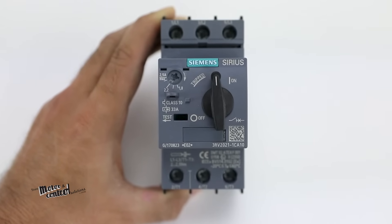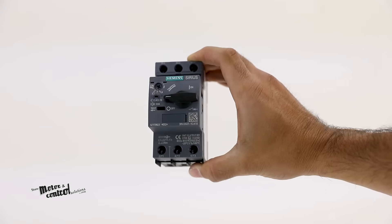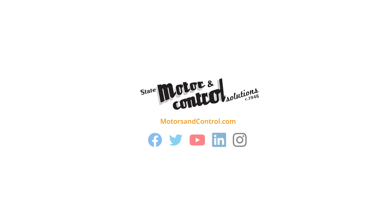For more on Siemens 3RV Motor Starter Protectors and other Siemens products, visit State Motors and Control Solutions online at motorsandcontrol.com.